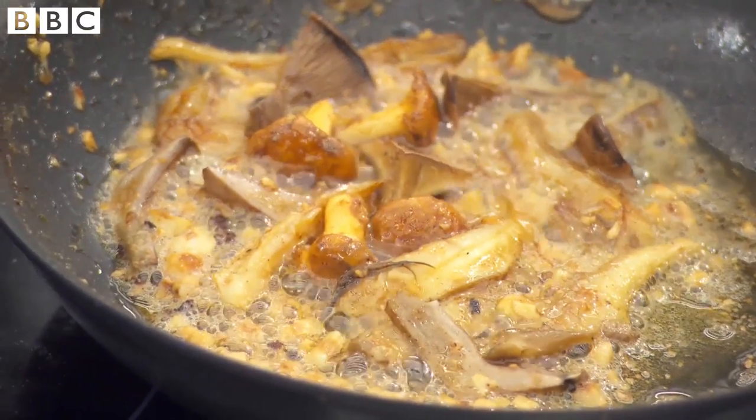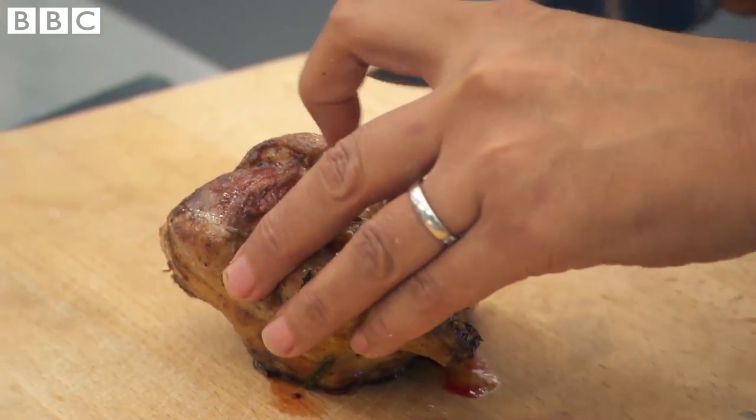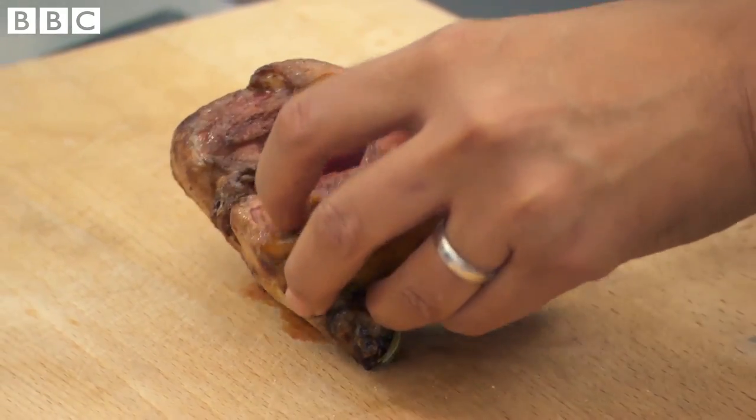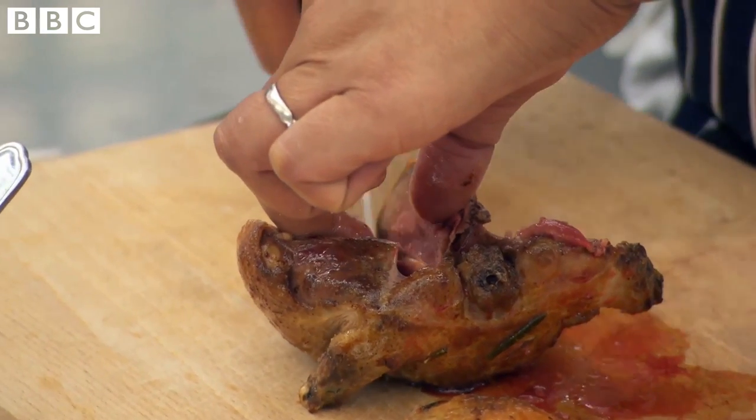It looks great, it smells amazing. I've rested my pigeon for about four minutes. The juices are going to flow, it becomes more tender, it's pink throughout. I didn't use any timers — it's all about touch, smell, taste, and feel.